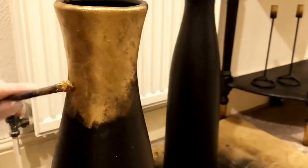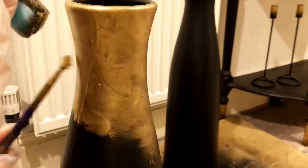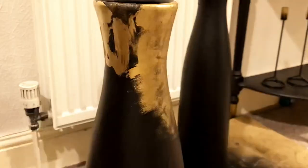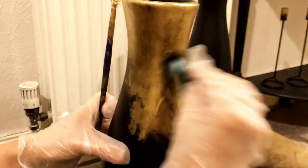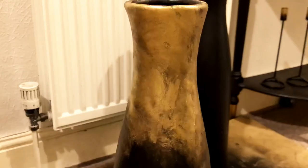I want to create a simple yet elegant look on these vases. I have the design already in my mind and I want to be as creative as I can. Since I love the black and gold combination, I'm pretty sure it will be amazing.